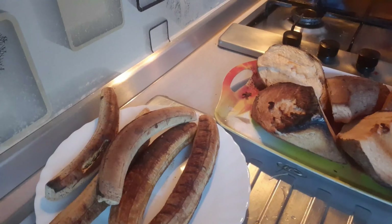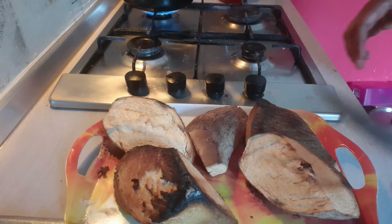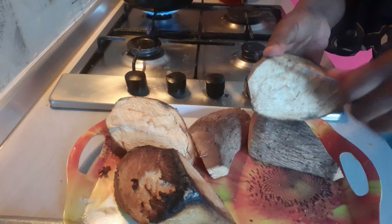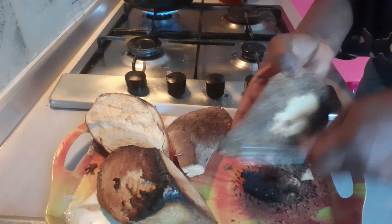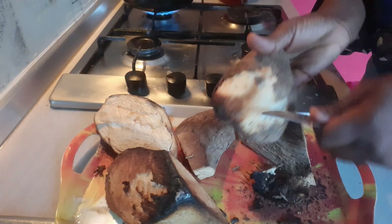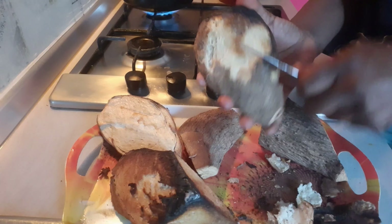My roasted yam is ready! It took one hour and thirty minutes for this yam to roast. You can see how crunchy it looks on the outside — look at it! The outside is very crunchy and the inside is so soft. This is what roasted yam is supposed to look like — crunchy on the outside and very soft on the inside.